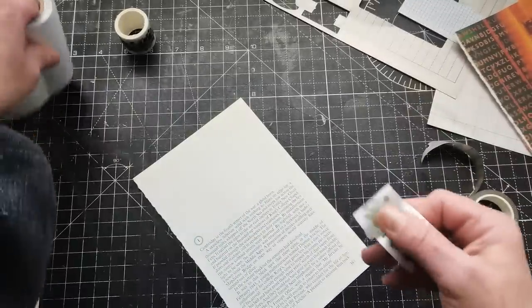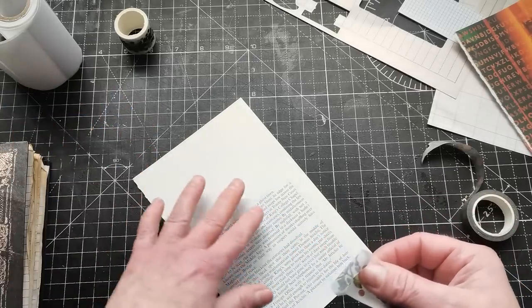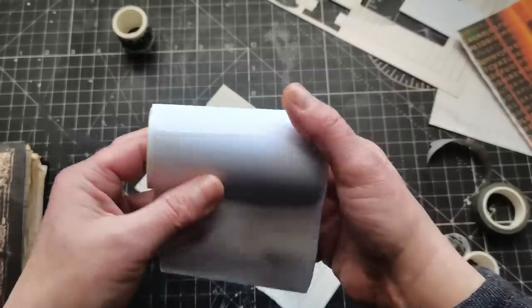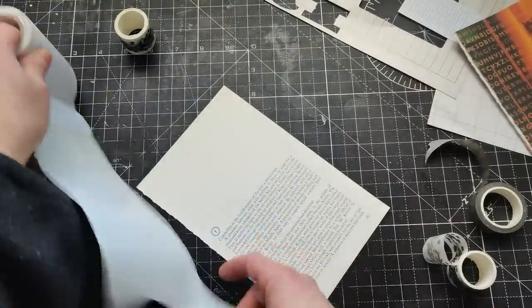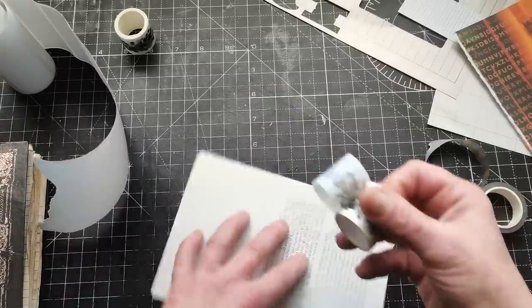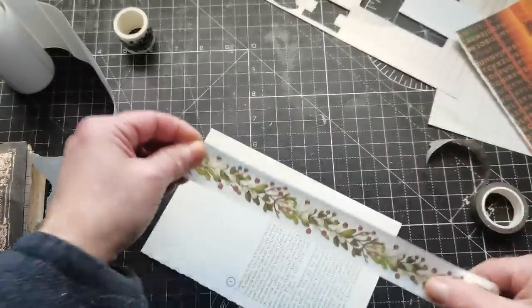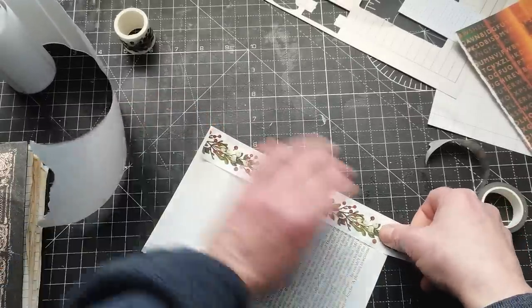That's what we're going to do today. I'd like to make different sizes of decorative labels, so that's why I have different sizes of papers. First, I'm going to make labels the same way I did in my previous video, using the address sticker on the top. So I'm going to add this berry washi tape on one side of my book page.